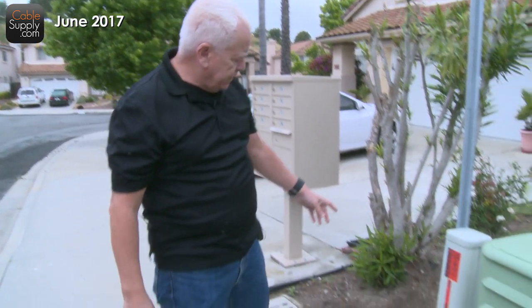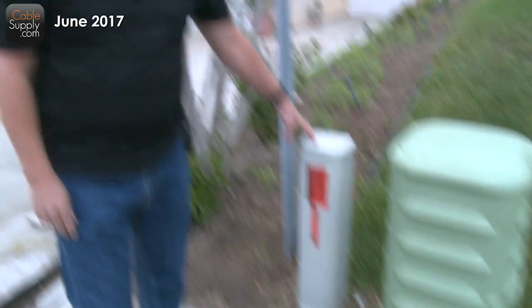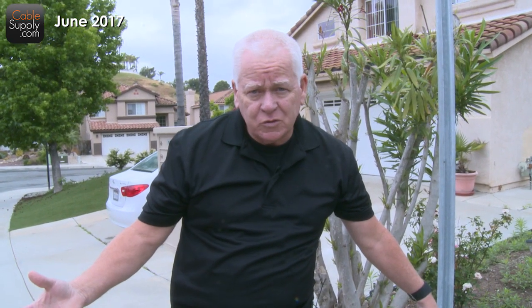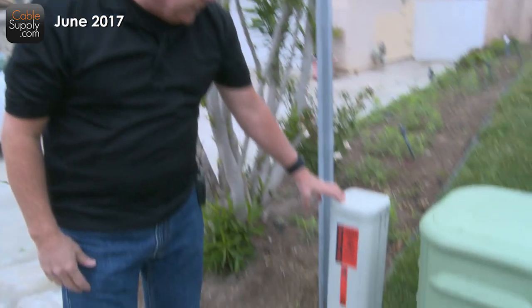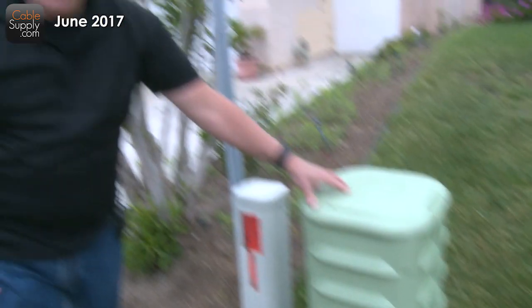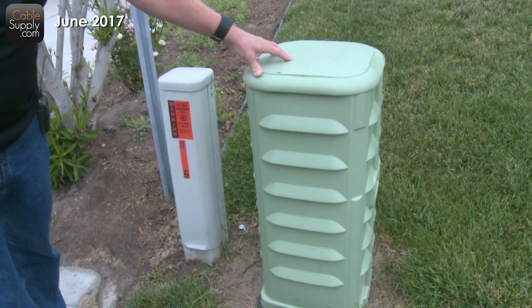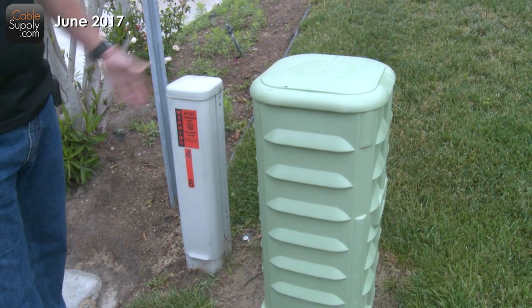First we're going to start out — where does the cable come from on the street? What you have here is a box from AT&T, and this is our underground wire that goes back to the AT&T site — actually goes to an intermediate site, then to the major switch. But it starts here, and this is where they connect your service to the house. This is Cox, this is the cable, the coax company. They also provide twisted pair, but these are competitors, and I can't tell you how annoying it is to have these huge things on your front lawn. But this is called a right-of-way.